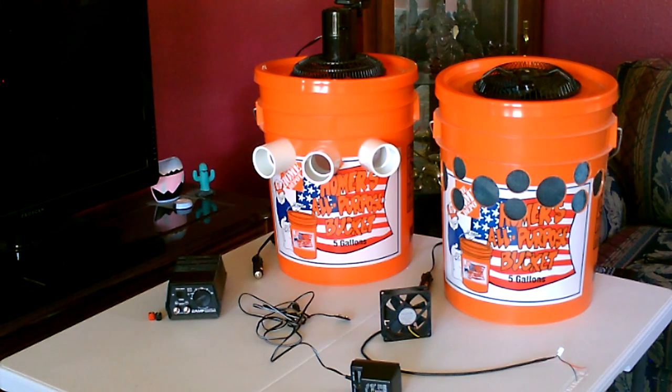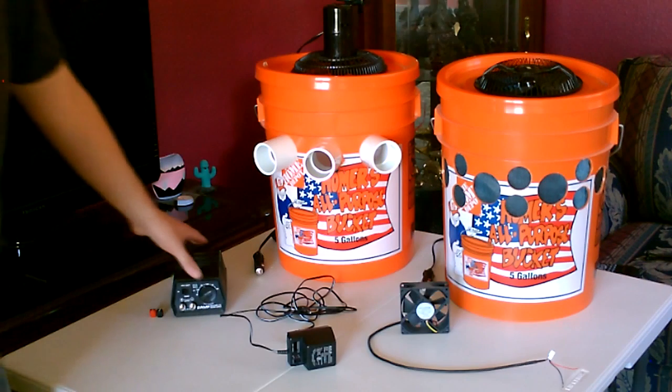Hey, this is just a quick video to show you a way you can run all of my ice-based air coolers, evap coolers, and anything that runs on a 12-volt DC fan, but using your wall current. It's really pretty simple to do.